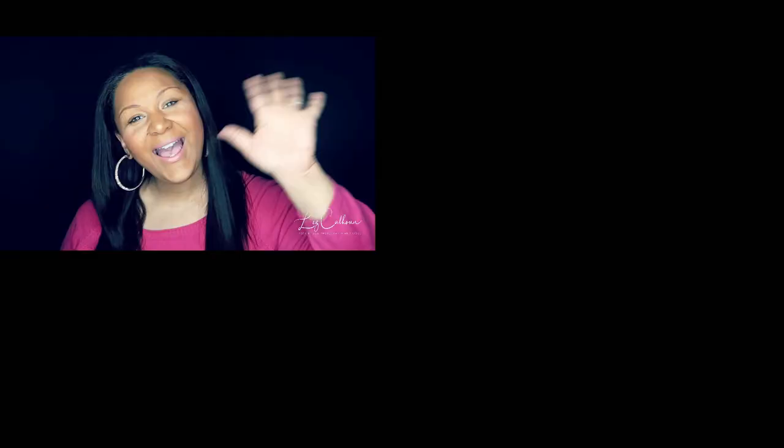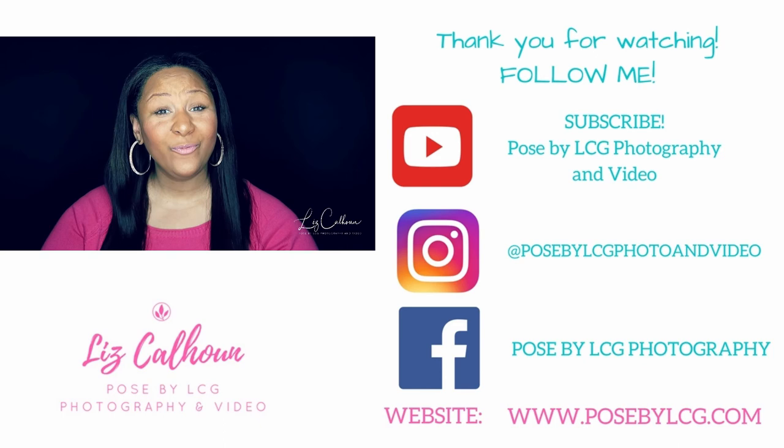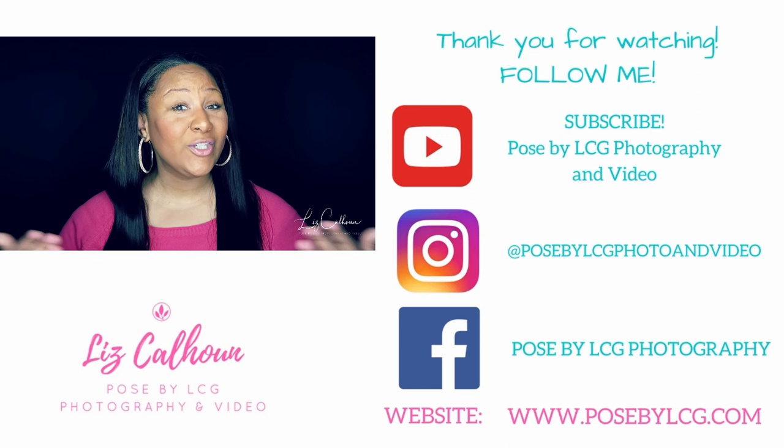I'm Liz Calhoun, owner and head photographer of Pose by LCG Photography and Video Services. Welcome to my YouTube channel — I'm so happy you're here. Thank you for visiting my page. I hope you enjoy my content. If so, please subscribe, share my content, and don't forget to hit that notification bell so you know when I'm uploading new videos. Thank you again, and I hope to continue to see you on my channel.